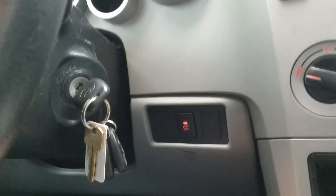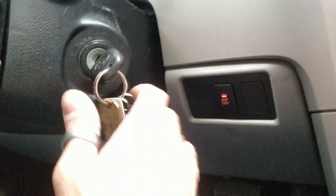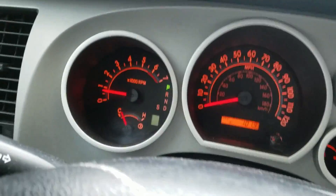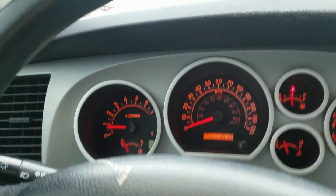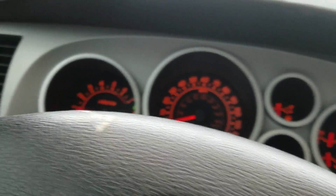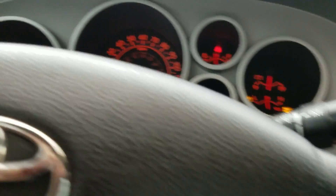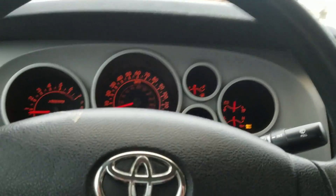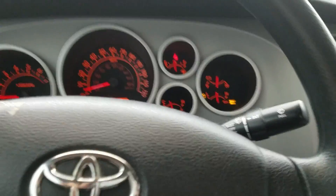Give it about five seconds, you'll hear some clicks under the dash, the remote start engages, and now you can pull the key out — the truck stays running. You can open the door, run into Walmart, run into QuikTrip, whatever you need to do. Lock the door before you get out, it'll stay running and you're good to go. If you have any questions, hit me up — happy birthday, man!